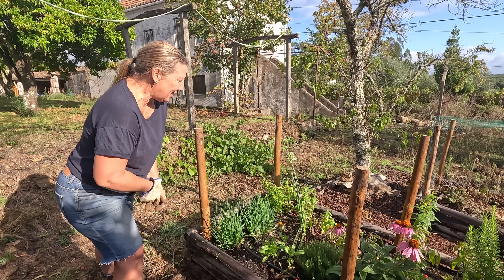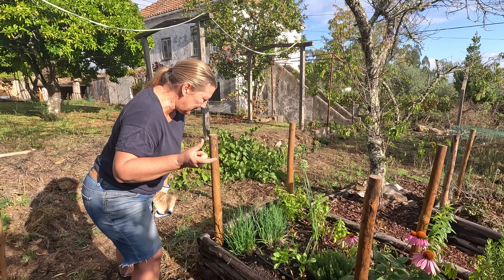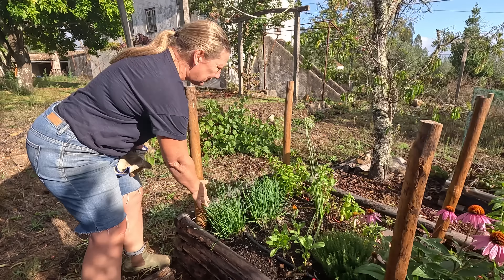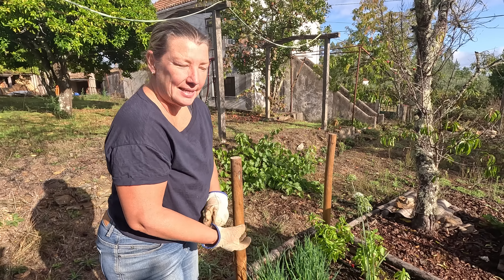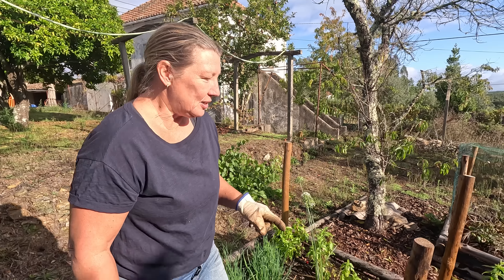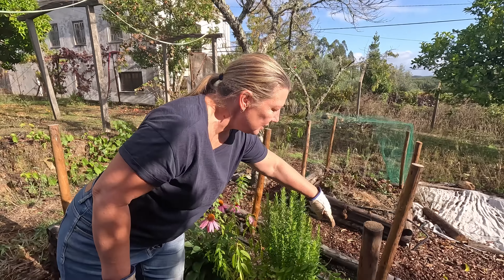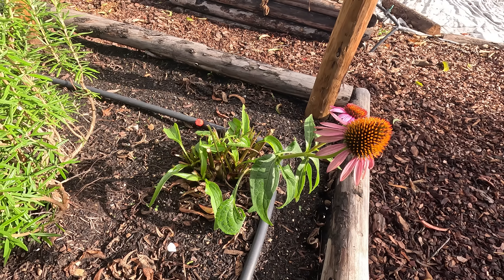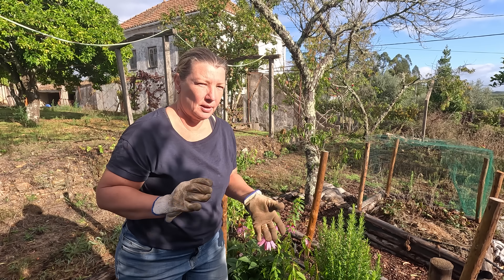These chives I cut back to about an inch - three or four centimeters - and they're massive already. Someone said in the comments you shouldn't cut back the echinacea, but the echinacea has also got some new flowers on it. They will continue probably for the next month while we transition from summer into autumn.